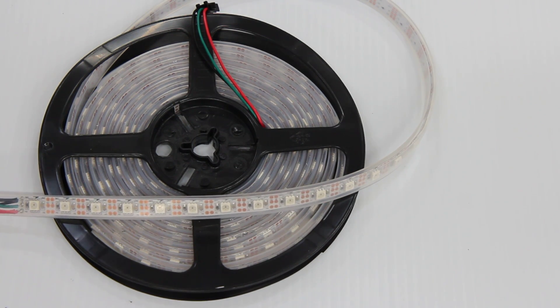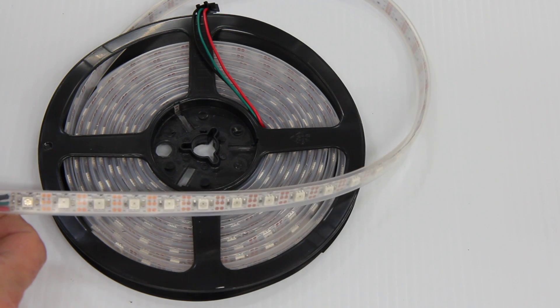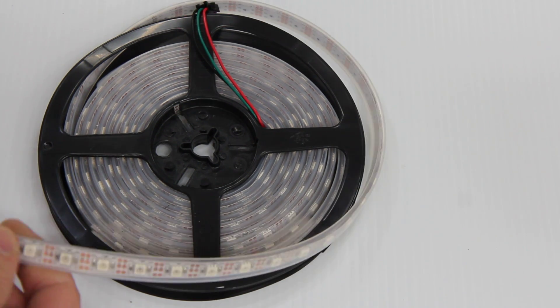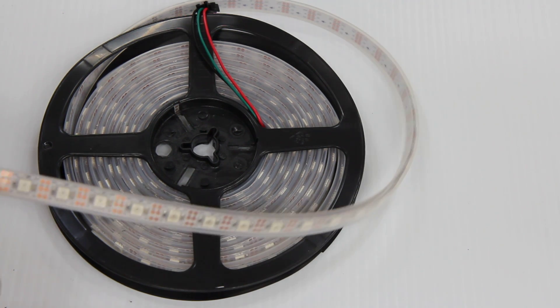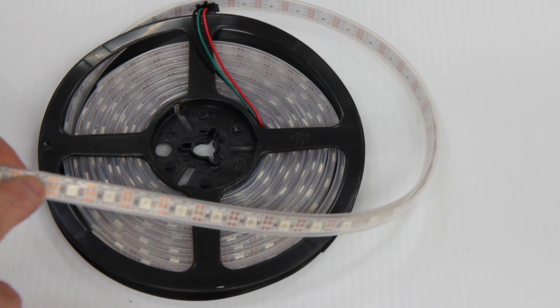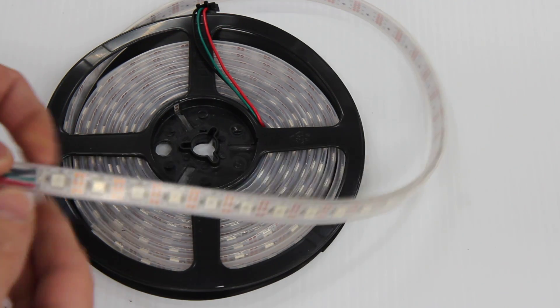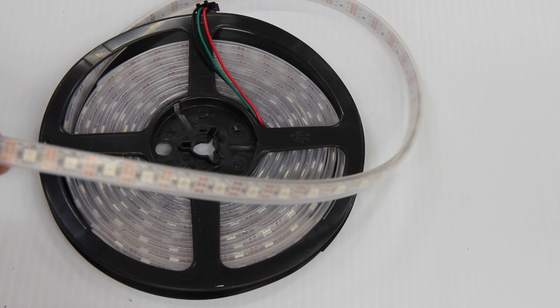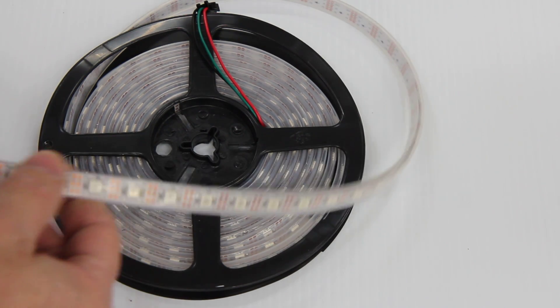This is Holiday Coral item number 716 RGB pixel strip. This pixel strip features 60 LEDs per meter, putting each individual LED approximately three quarters of an inch from center to center. It is also 60 pixels or 60 ICs per meter. So that means that each one of these individual LEDs, which are 5050 RGB, are individually controllable.